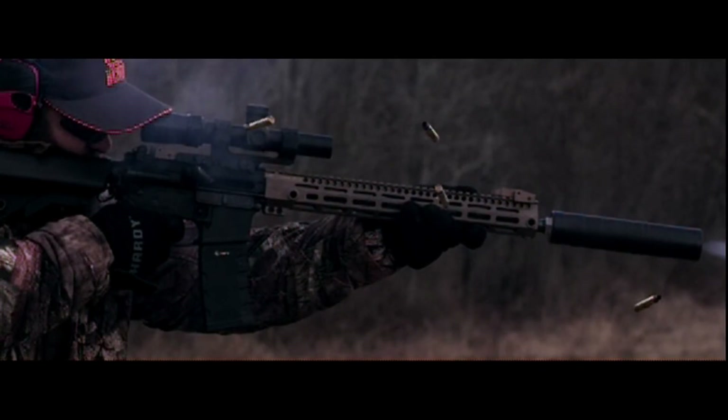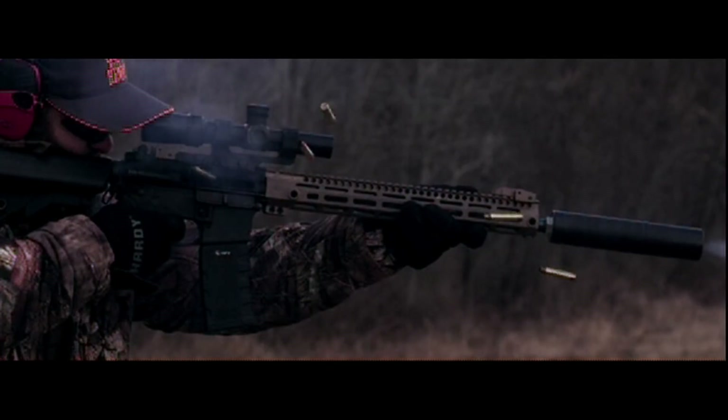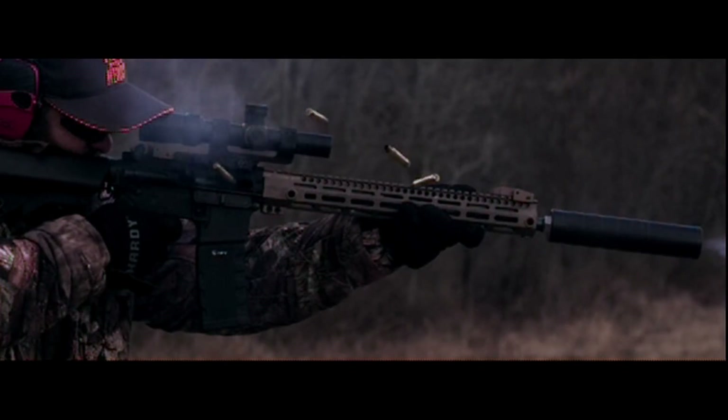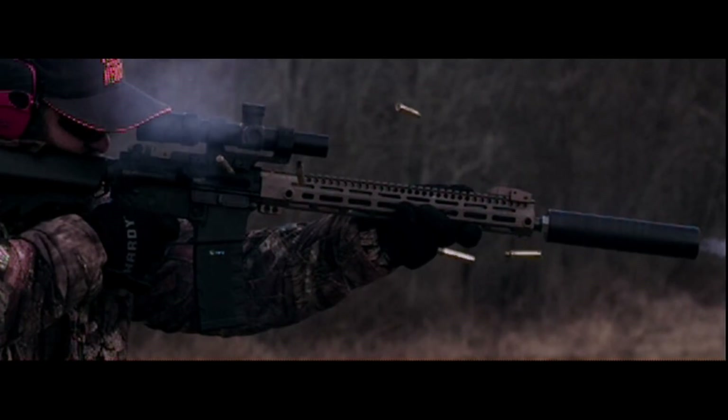At any rate, I thought this was a really good opportunity to discuss the finer points of how suppressors work, and I hope you guys enjoyed this video. If you did, please be sure to smash that subscribe button below and share this video with all of your friends here at the VSO Gun Channel. Thanks for watching.